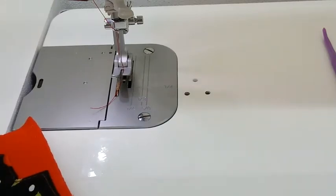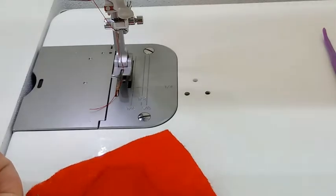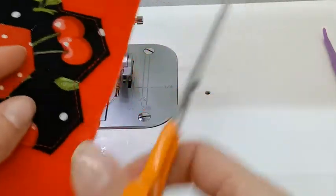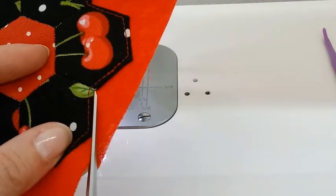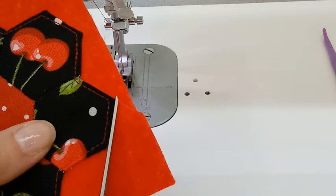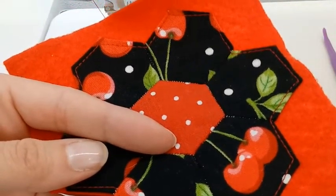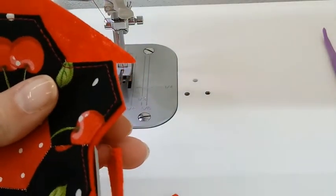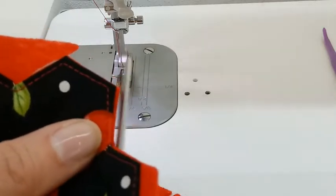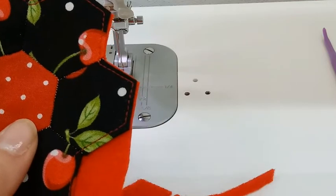I'm going to trim my threads, and trim my thread on the back. Now I'm going to take my scissors and trim off the felt. I have to do this really carefully, because I don't want to accidentally cut my cotton fabric, so I'm going to go very slow. I'm keeping it about the width of my scissors away, so it won't be exact — but when I'm done, I can go back and trim any that I think are a little too far away. I'm going to keep going, doing that for every side.